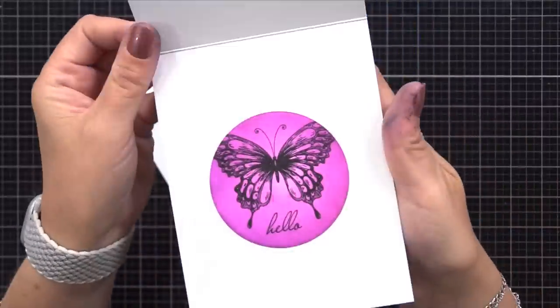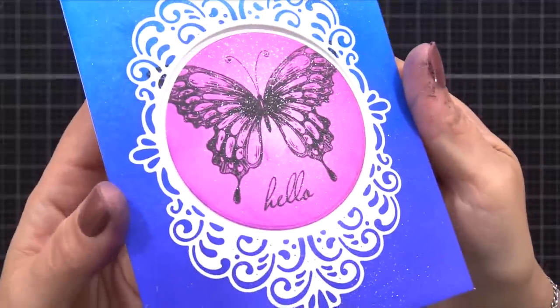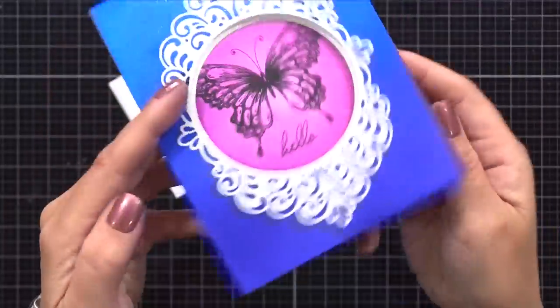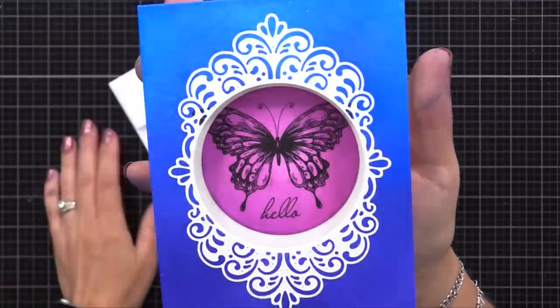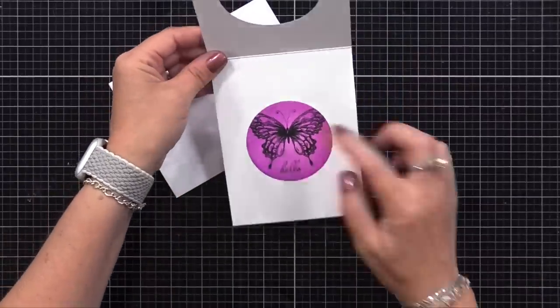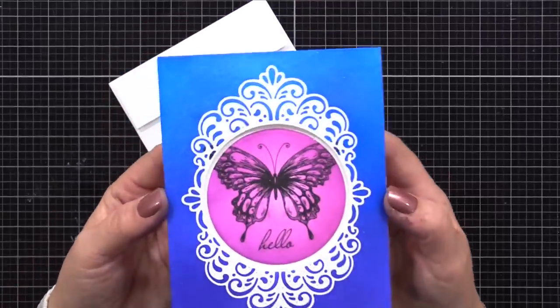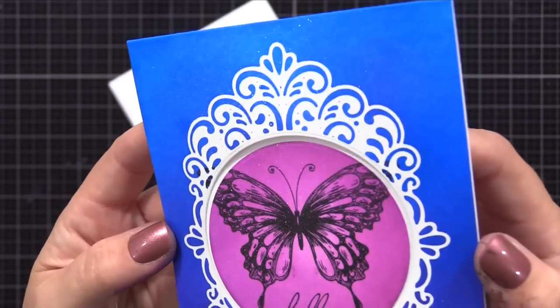So here's a closer look — look at all of that sparkle. You've got the look of dimension, but really it's a perfectly smooth card, and you have the fun window, just to add a little bit of interest. If you wanted to step this card up a bit, you could have done some stamping on that blue area before you removed the mask, or stenciling, but I just wanted bold color with the focus on that butterfly.